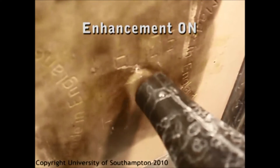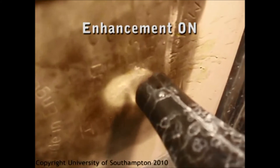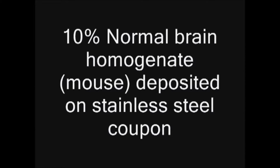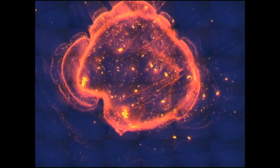We turn on the StarStream. Here we clean surgical steel which has been contaminated by brain protein that has been stained orange. We are interested in preventing contamination causing Creutzfeldt-Jakob disease.